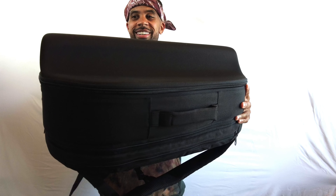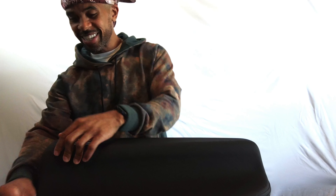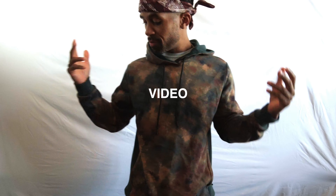Right now y'all are looking like, yo, where's the guitar at, though? Where's the guitar at, though? It ain't shaped like a guitar. What's happening? What's going on, guys? Welcome to the unboxing video for my new guitar.